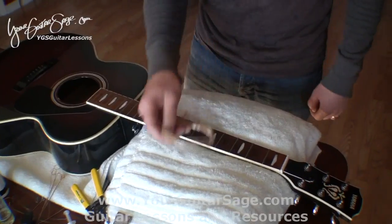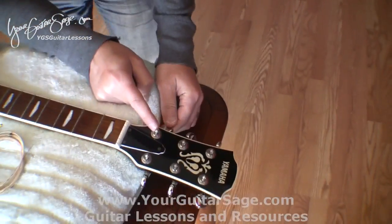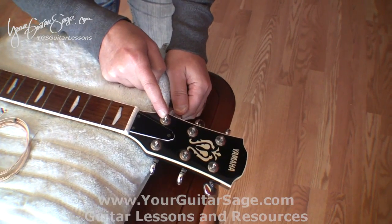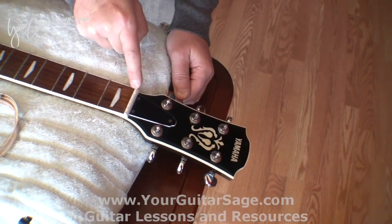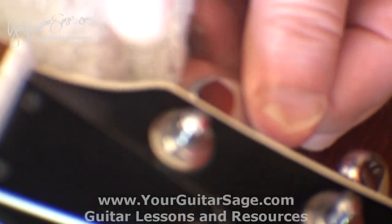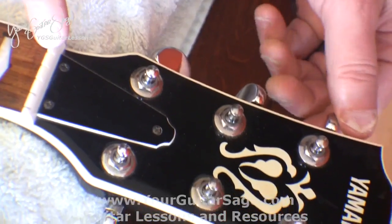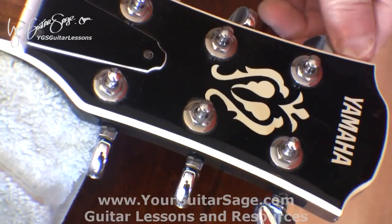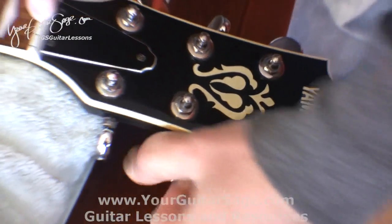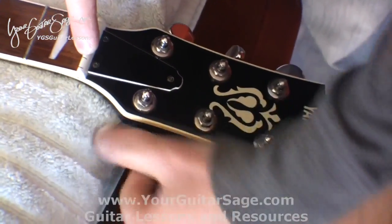Now we're ready to put the strings on. One thing I like to do first is line up the holes of the tuners so they're pointing straight toward the nut slot where the string rests. So this one points toward here, this one toward there — just line them all up straight toward their corresponding nut slots.